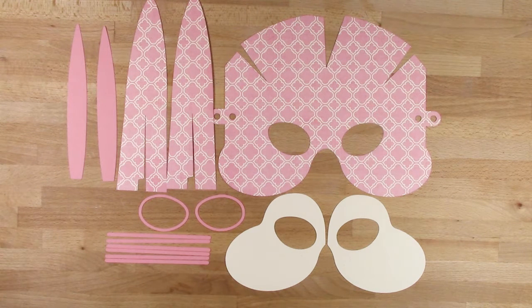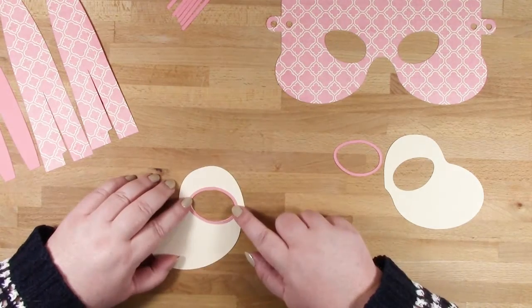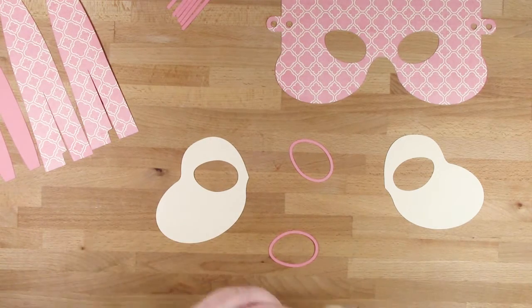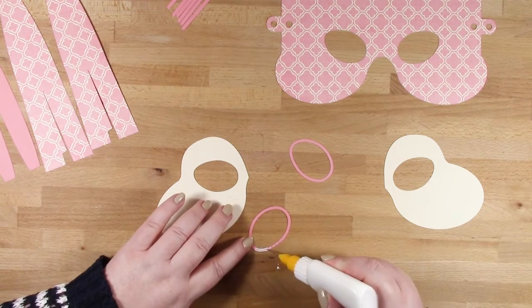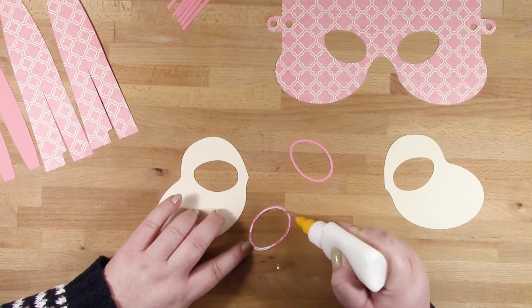We're going to start by putting some of the elements together that will go on the front of the mask. I'm starting with the eye and cheek pieces. You just need to add a little bit of glue — you don't need much at all — for these outline pieces that go around the edge of the eye. I made a right mess there, but I'm just going to spread the glue out; you don't need a lot.